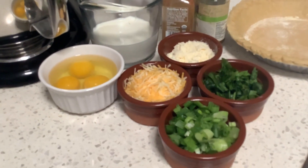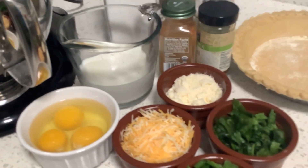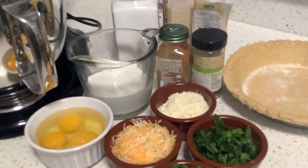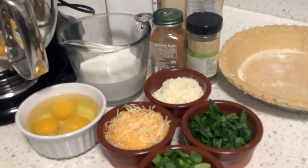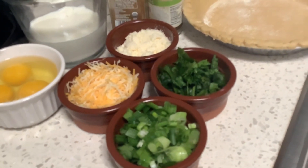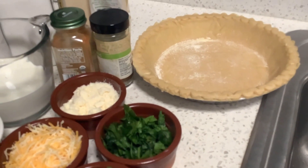For this quiche recipe we are using 3 eggs, 1 cup of milk, cayenne, garlic powder, garlic paste, salt, and basil. We are also using cheese, green onion, spinach, parmesan cheese, and you can make your own pie crust but we are using a pre-made pie crust.